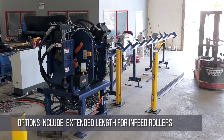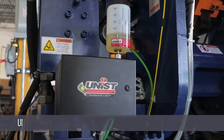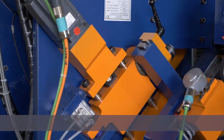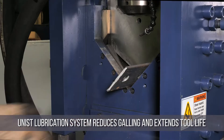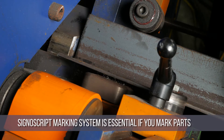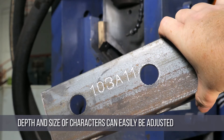Available options include extended length infeed rollers, optional outfeed rollers for longer parts, a Unist lubrication system, and a Cygnuscript part marking unit. The Unist lubrication system reduces galling and extends tool life on both the puncher and shear. The Cygnuscript marking system is essential if you need to mark your parts. The depth and size of the characters can easily be varied by adjusting simple parameters.